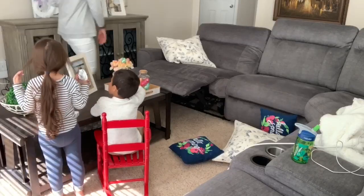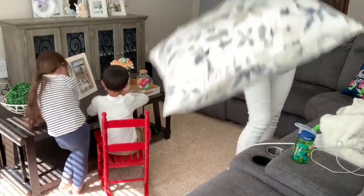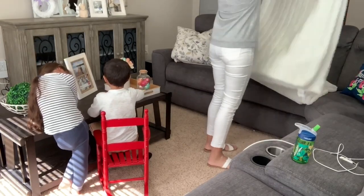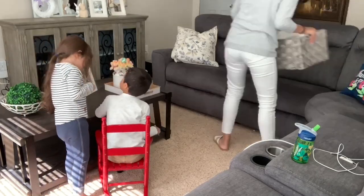Both of my kids love to play with the sofa buttons and recline it, and then they never put it back down, so I was just fixing that. Then I'm just going to clean up the living room — I'm going to put away these blankets. We always have throw blankets in our living room but I like to store them in this basket when we are not using them, so I'm just going to straighten up the living room quickly.